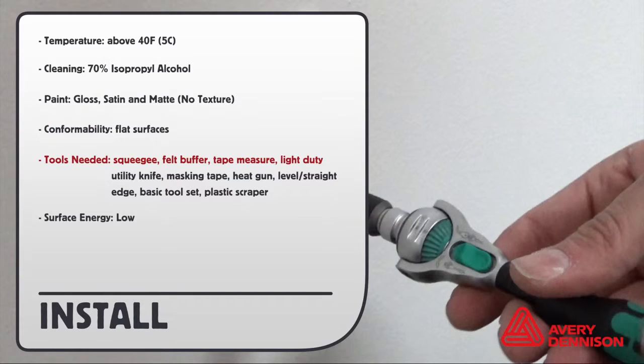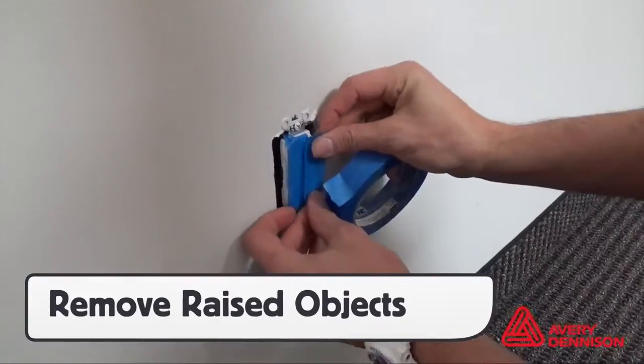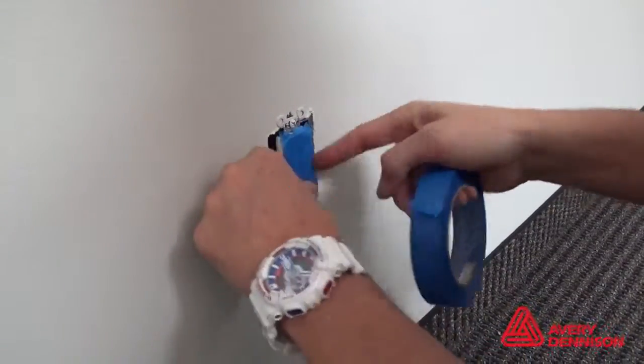Here are the suggested tools needed. The surface energy of the face of the film is low. For ease of install, remove any raised objects such as electrical sockets, switches, lights, and cabinets.